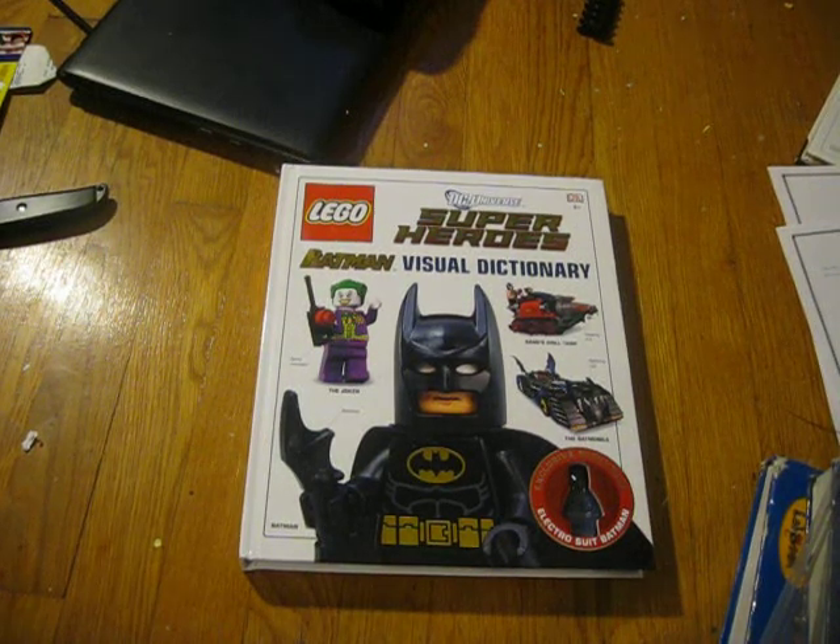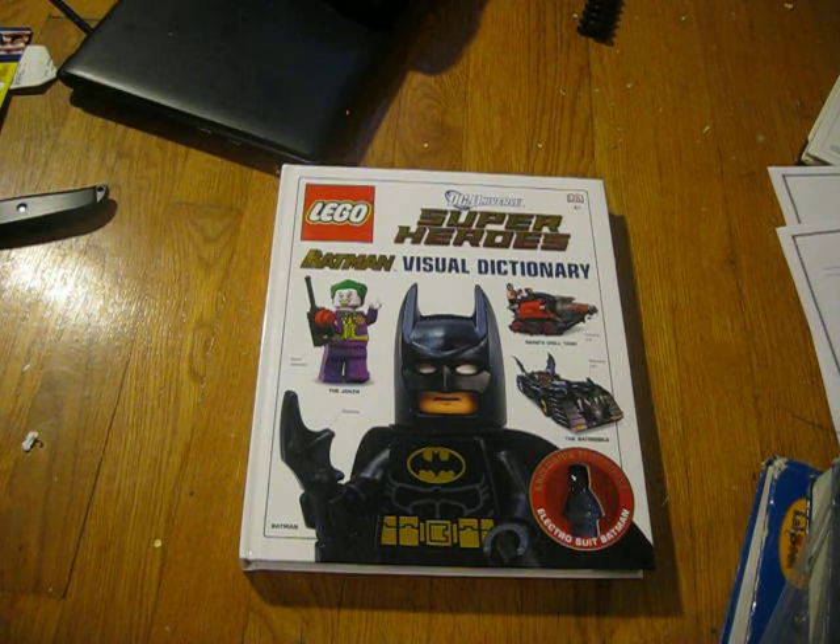Hey guys, it's Delta836 and today I'm going to do a review on the Lego Super Heroes Visual Dictionary.